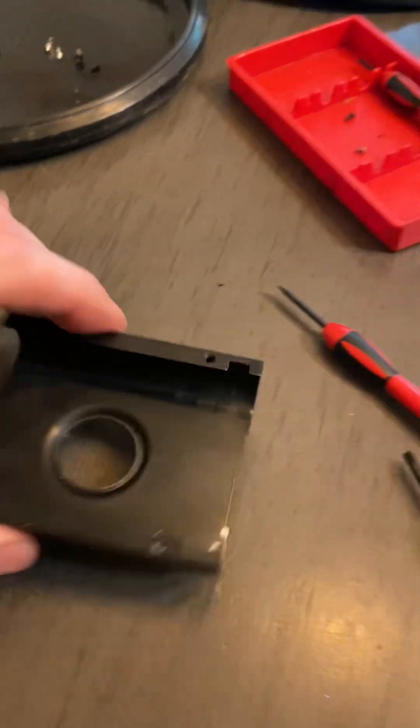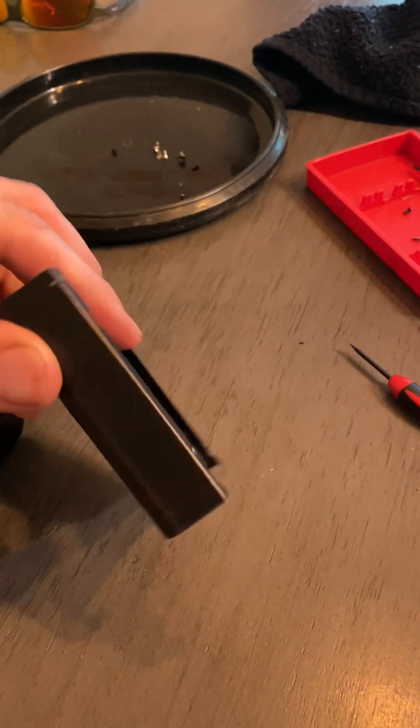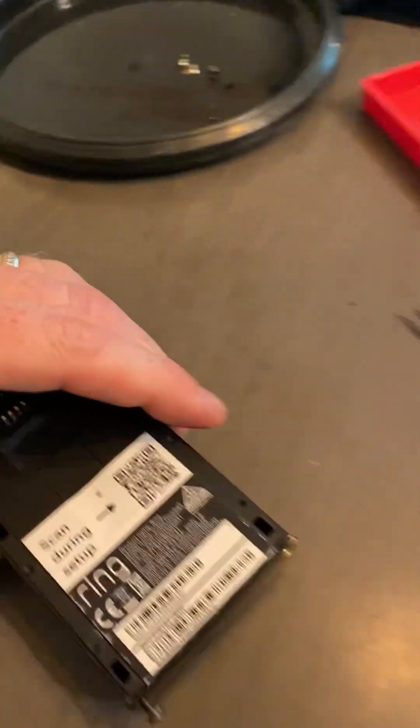So that's what it looks like when you get it off. It's slightly bent, just a little bit, but nothing major. I can bend it back when I'm all done putting it back together.